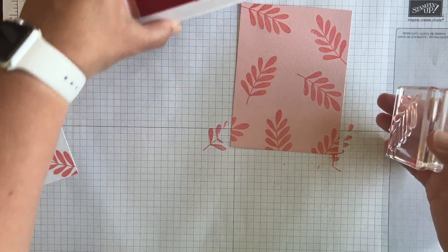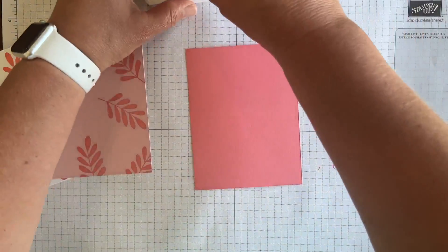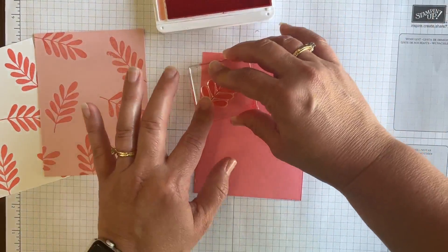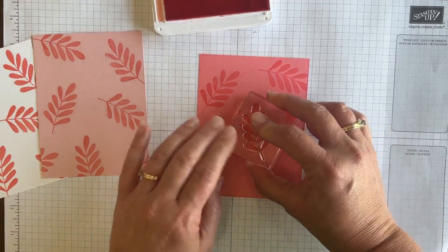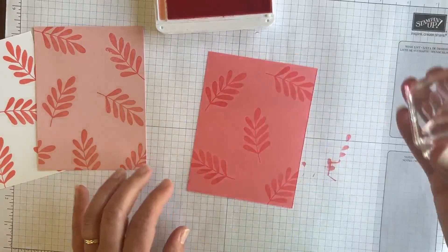But let's take it a step further. You've probably done some Tone on Tone, where you do Flirty Flamingo on Flirty Flamingo. That seems pretty common to do. You might not think to do it on something lighter, like Blushing Bride, but you might think to do it on the same color.